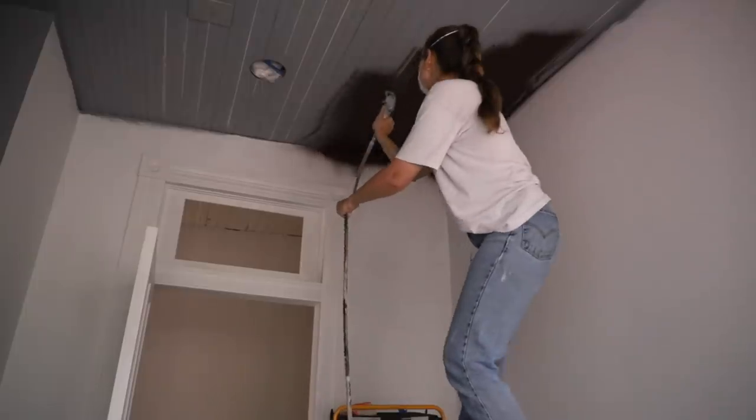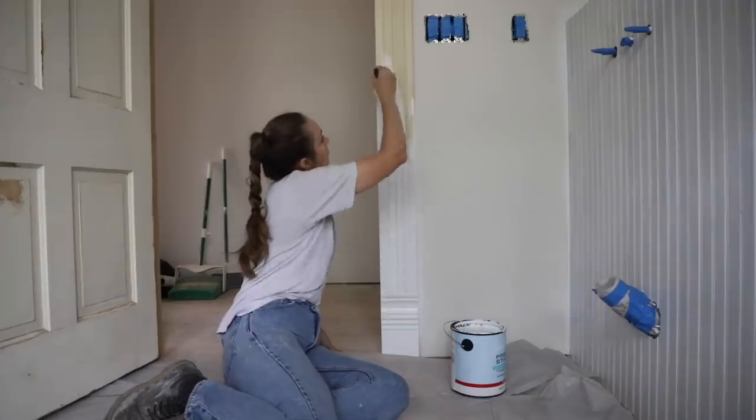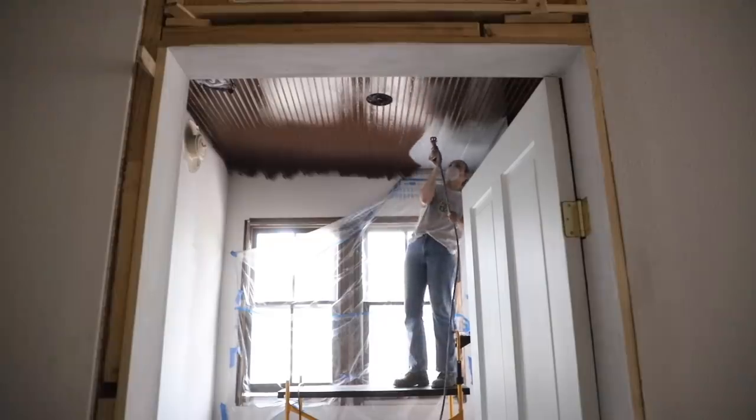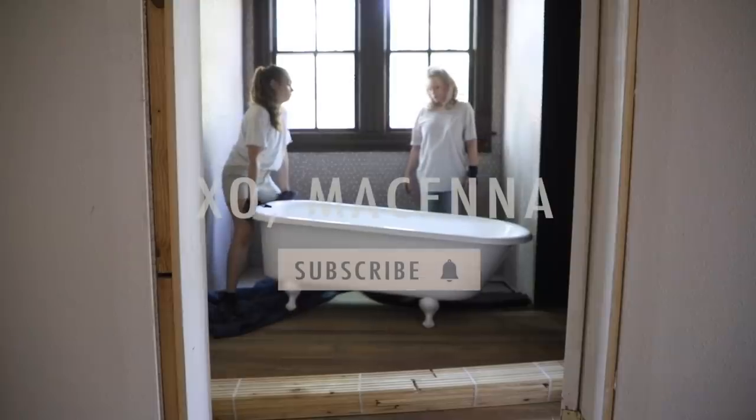After a month of hard work, our guest bathroom is really starting to take shape and we are making some exciting and major changes this week by installing the penny tile and bringing in our restored vintage clawfoot tub.